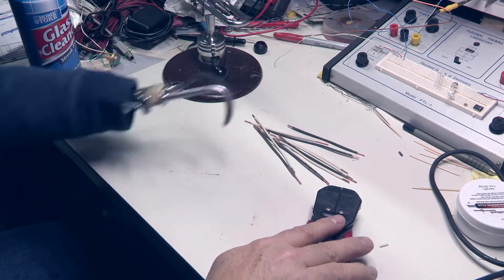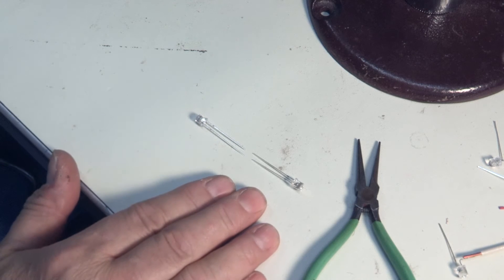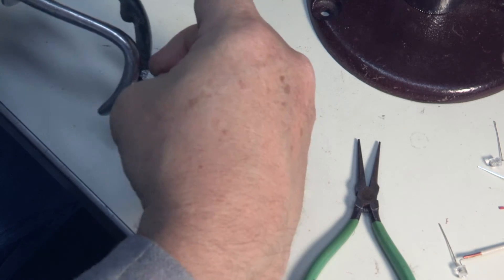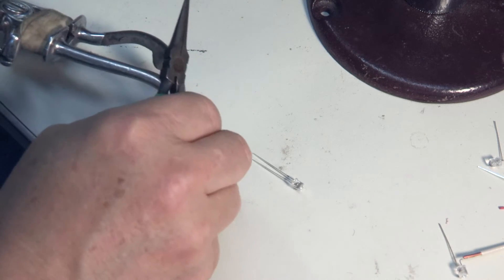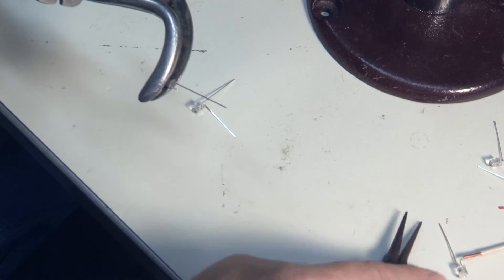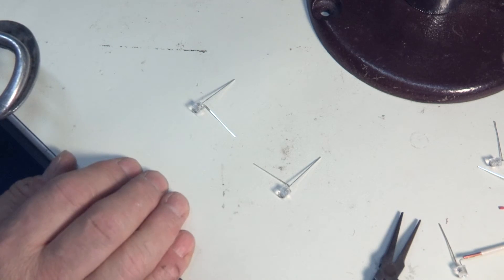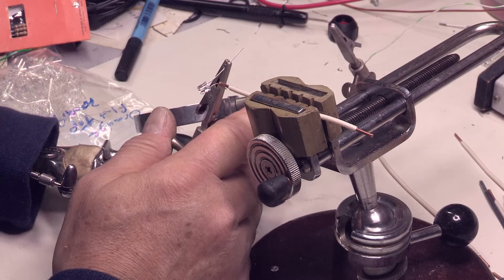Now we're ready to solder the LEDs. What I want to do is line up my LEDs with the short pin to the long pin, because we're going to bend one of each. Now we can solder that onto the wire. I have to use a little help here — I run out of fingers real quick.